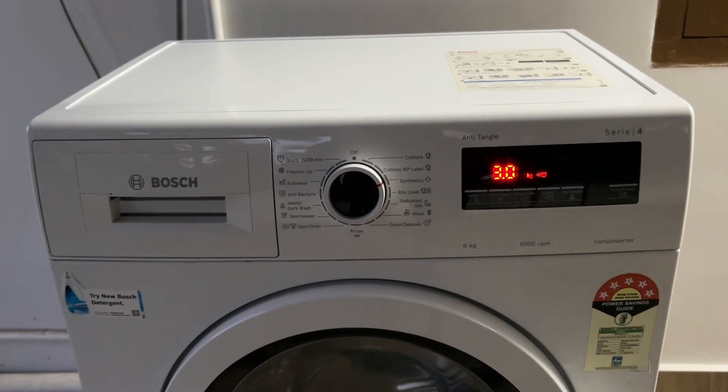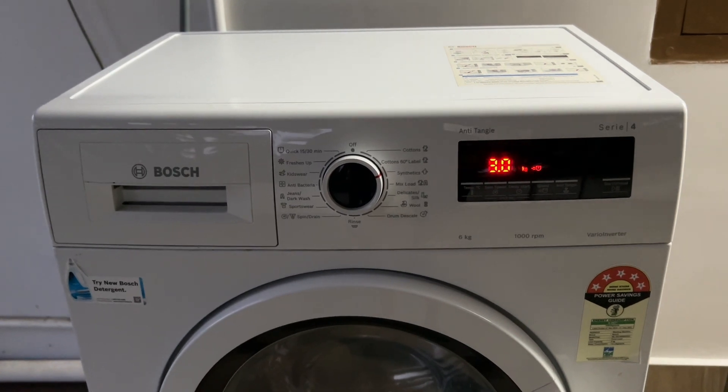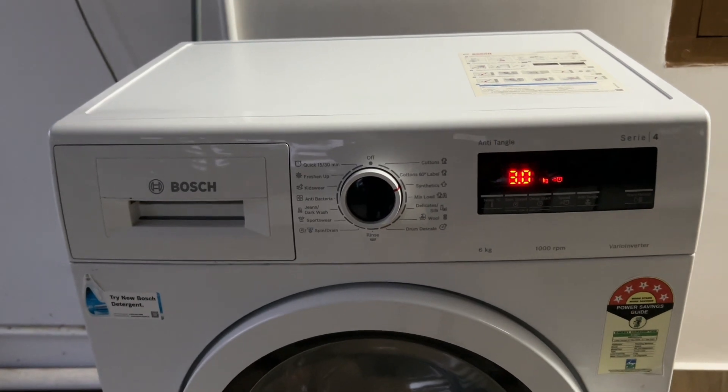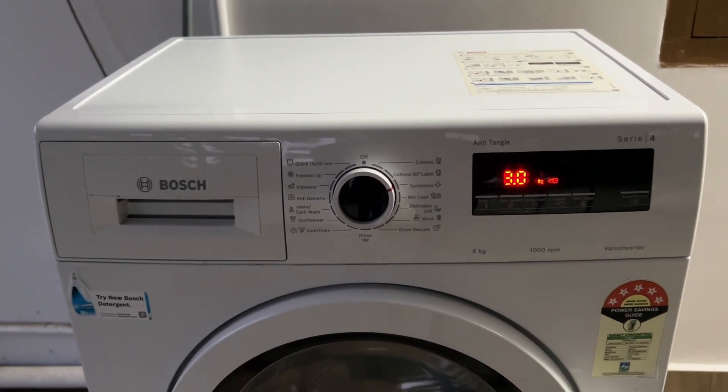Hello guys, welcome to another video in which we would be discussing about Bosch washing machine keeps beeping — what to do. Are you having trouble that your Bosch washing machine keeps beeping and don't know what to do? Don't worry. In this video, I will help you find a solution for it. Just follow these easy steps.